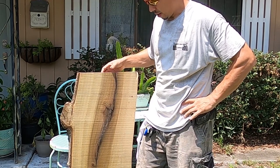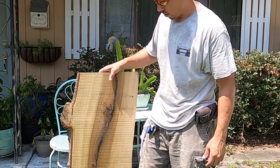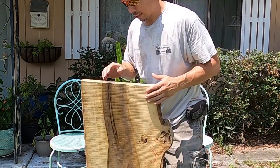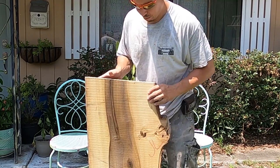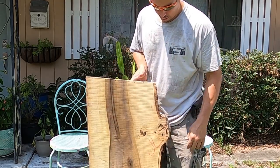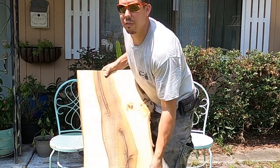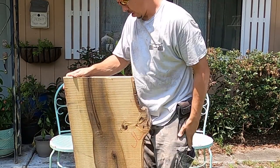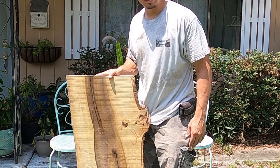Hey guys, welcome back. So in this episode I'm going to take this slab here - I was told it was magnolia. As you can see it kind of looks like rainbow poplar. I'm going to take this piece and do a deep pour epoxy river table, probably about a coffee table size. This is about a four foot piece. I'm going to have to take off the bark, and I just realized it is quite warped. You can see there's a high side over here, or it could be a high side down there, so I'm going to have to work that out.